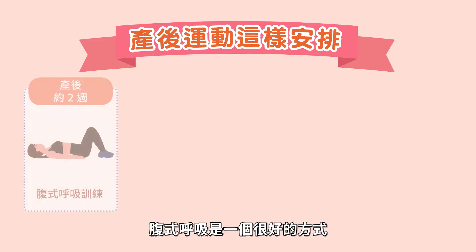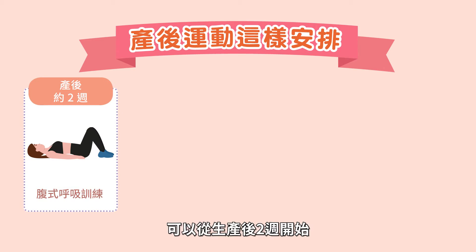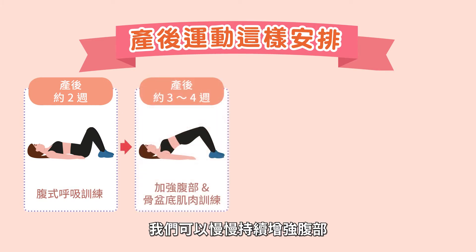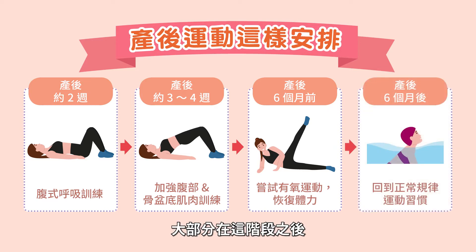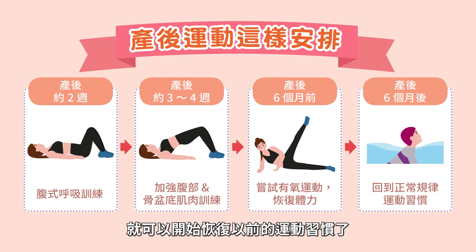After giving birth, it's a good idea to start slow with your exercise recovery. Starting with your abdominal breathing is a great way for the first two weeks, and then afterwards we can move on to strengthening the belly and pelvic floor muscles. For the first six months, it is best to take it slowly and let the body and mind recover. After this period, you can return to your old exercise habits.